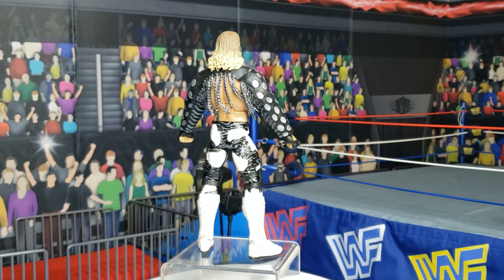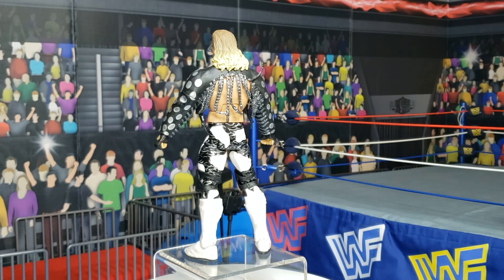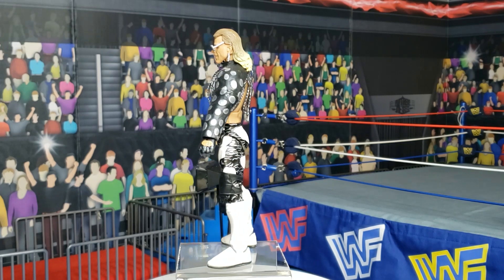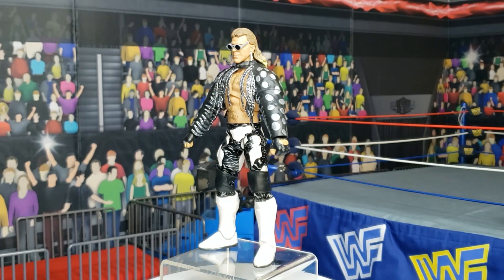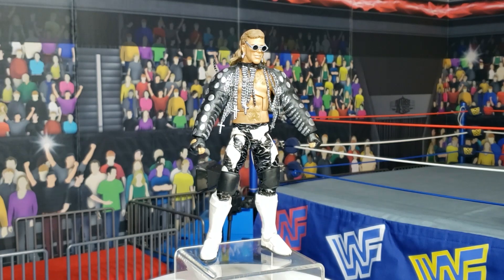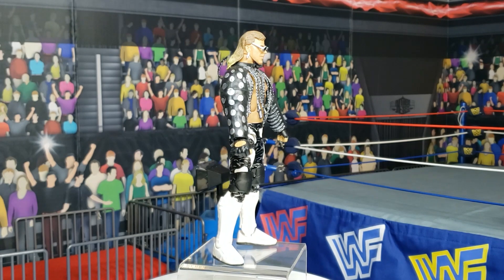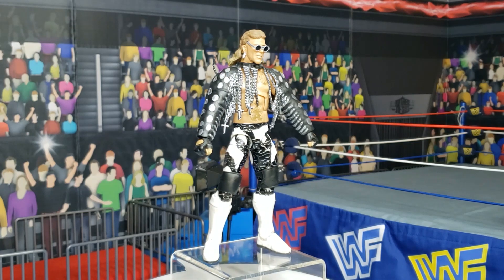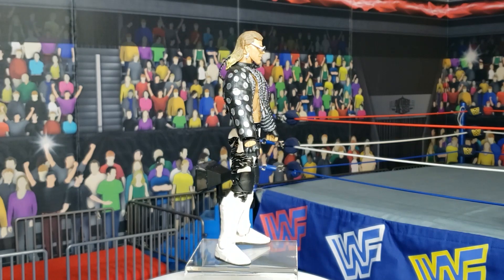He has chains down the back, just as he does in the front. He has the black and white attire, zebra patches, knee pads, and kicker pads. There you can see the gloved hands, and he also has removable glasses. The earrings are not removable — they are sculpted on. And there we see the beautiful mullet, very 90s-esque. This attire captures Shawn Michaels' look at WrestleMania 9, way back in 1993, in the early days of the boy toy.